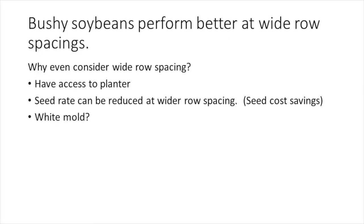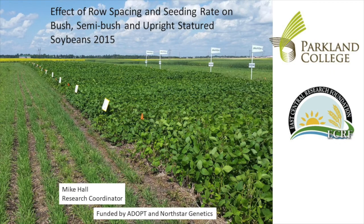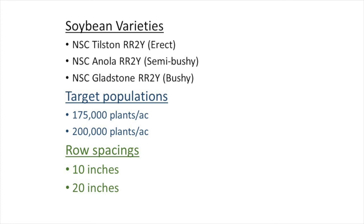Finally, we explored whether bushy soybeans perform better at wide row spacings. One might wonder why anyone would be interested in wide row spacing such as 20 inches — producers experimenting with soybeans will use equipment on hand, meaning solid seeding on about 10 inch row spacing. However, producers may ask if it's worth investing in a planter with wider row spacings. Advantages might include lower seed costs and reduced white mold, but a disadvantage for our producers might be prolonged maturity. Soybean statures can be grouped into erect, semi-bush, and bushy. This trial looked at varieties representing the three statures at two target plant populations — 175,000 and 200,000 plants per acre — and two row spacings.